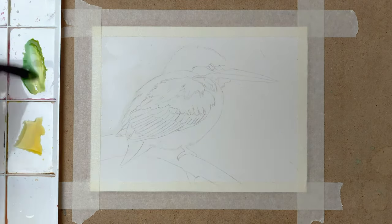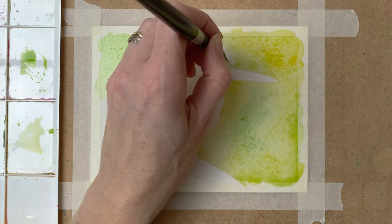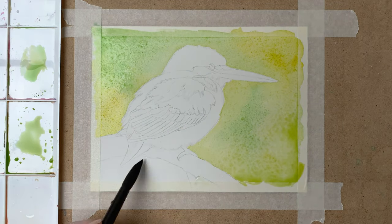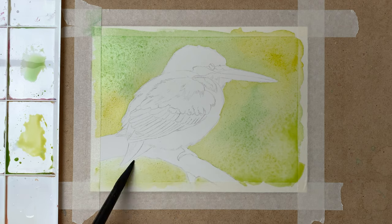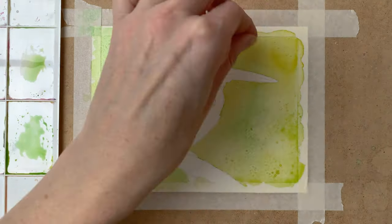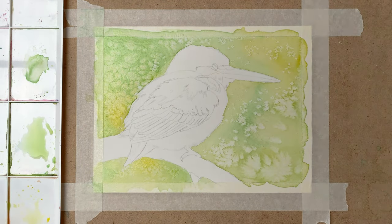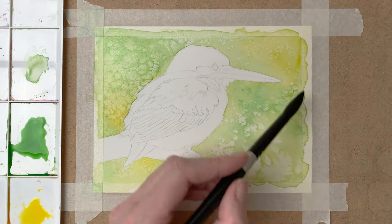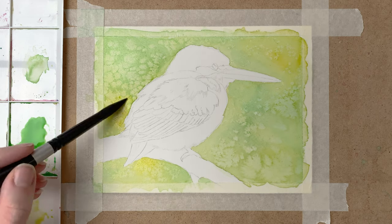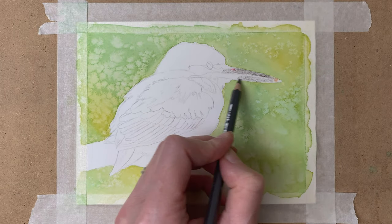I start by taping my paper to the surface and then I pre-wet my background with water. I mix some green and yellow on my palette and apply that to the background. When I'm happy with how this looks, I sprinkle some salt onto the background — that salt gives a really nice effect. I add another layer of paint to my background to soften the look the salt gave it, and when my background is dry, I go in with my watercolor pencils for the first layer.